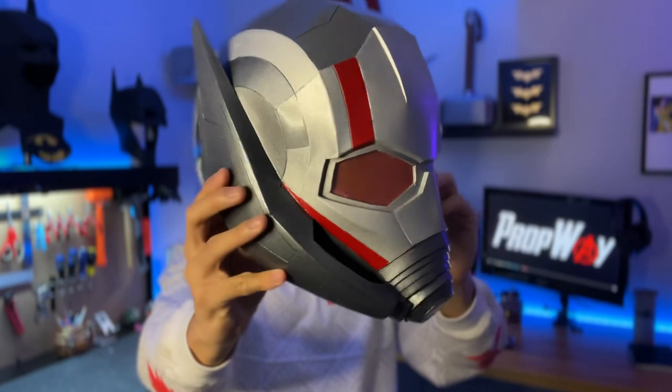This is made almost entirely out of EVA foam, so it was relatively cheap to make. I completely free-handed the entire helmet and I do plan to put a link to the template in the description below. And like all of my helmets, this is definitely wearable and is actually quite comfortable. Truly this has been one of my favorite builds and I think it's probably one of the best looking helmets I've made.